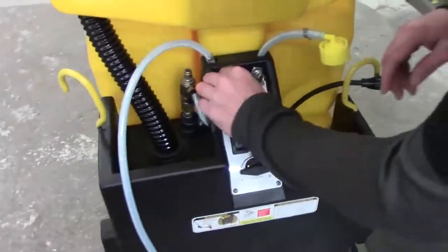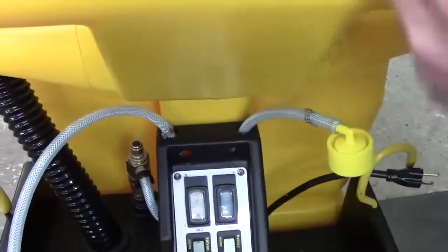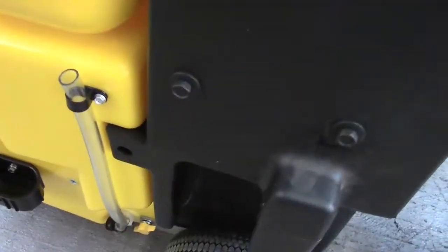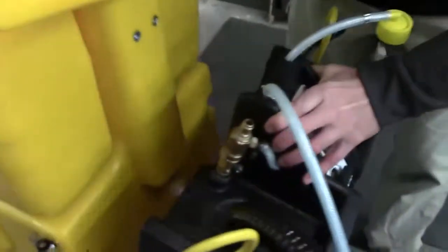Let's show you real quick. We're going to drop this black box. So you're going to remove this screw above the switches. We've got some wing nuts over here, one on each side. We're going to leave the ones alone down there by the wheels. Once you get the screws off, just kind of lift up a little bit on the tank, disconnect this hose, lift up a little on the tank, and pull back on the black box.